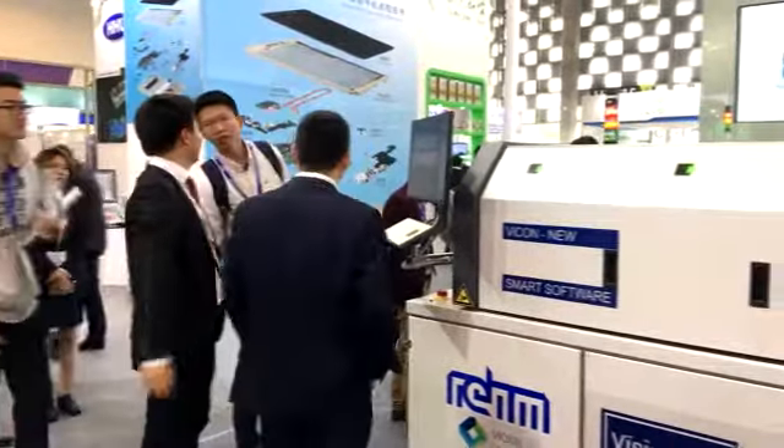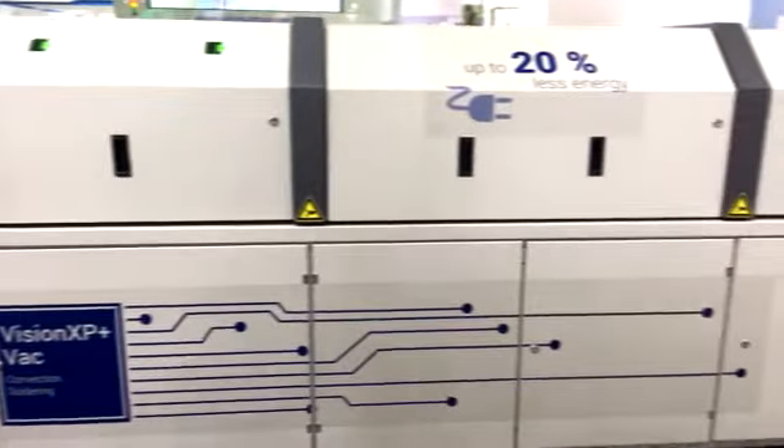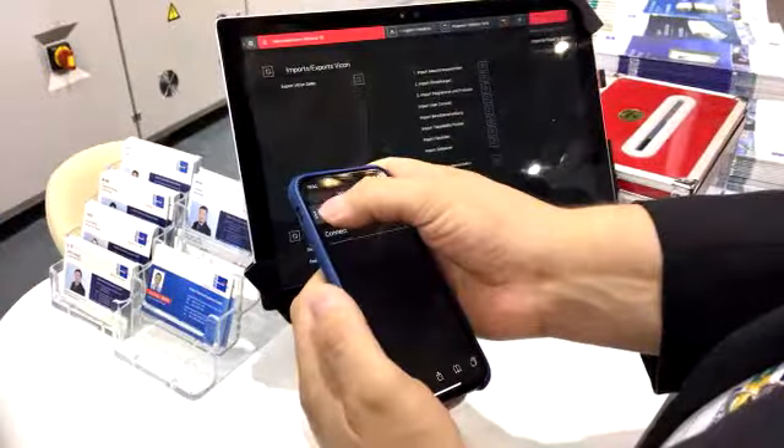So what are the technologies you're showcasing here at the show this week? This year we decided to come with our VXP Plus Wacom, a model where demand is growing in the market. We are very mature from our technology there, and we also showcase the VXC Condenso, the XC Condenso, which is also a product we show in combination.